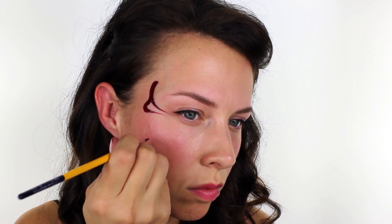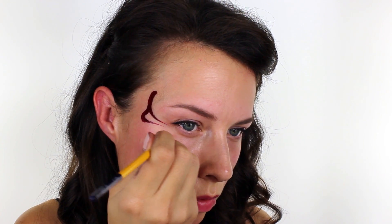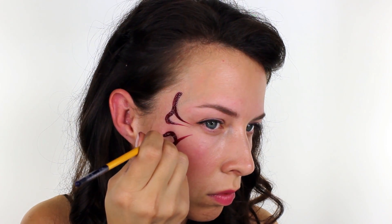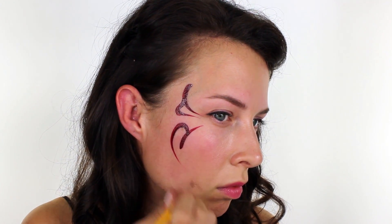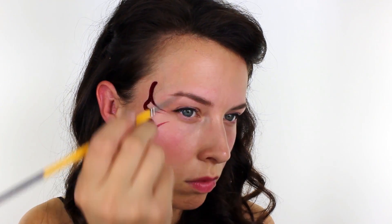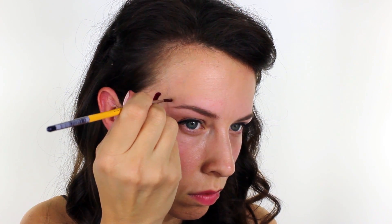I've chosen to use a dark red colour, and all I'm doing is placing a mixture of teardrops and curls around the outside edges of my eyes. The best way to build up this sort of design is to place a few larger shapes down first, and then it's much easier as all you do is simply fill in any gaps.